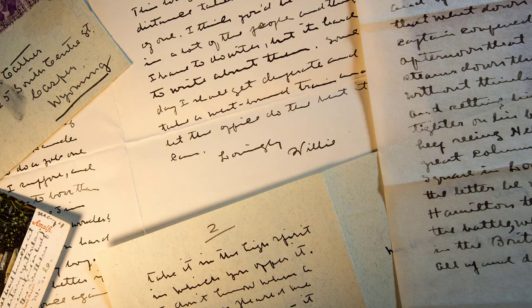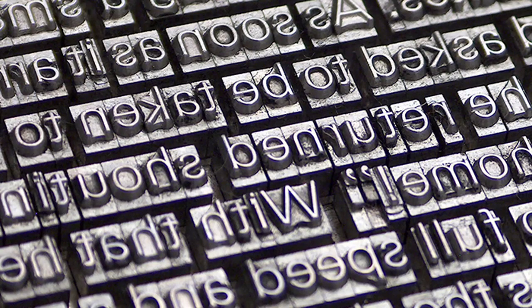First, you would get an idea — either a word, sentence, book, phrase, or image. Then you would either carve your image into wood, or put together letters and numbers that are pre-built, or you can make a plate like we saw earlier.